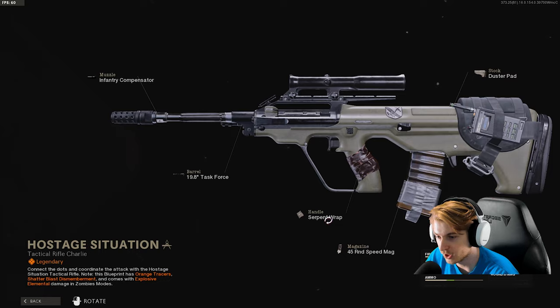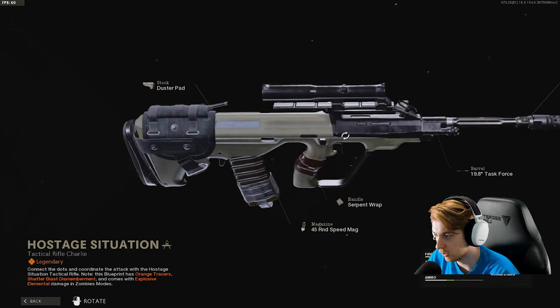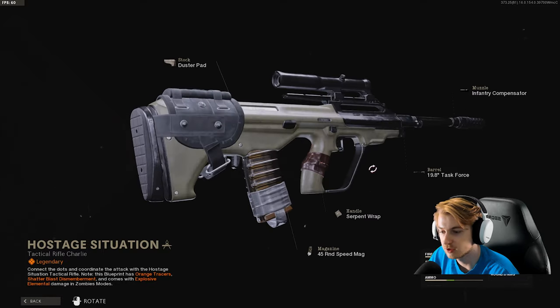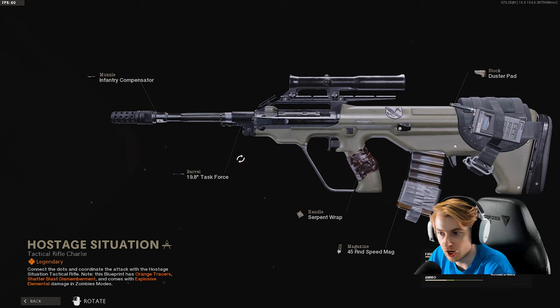And we have the AUG called the Hostage Situation. Same effects as every other weapon in this bundle. We have the duster pad on it, the 45-round speed mag, serpent wrap, task force barrel, and the infantry compensator.